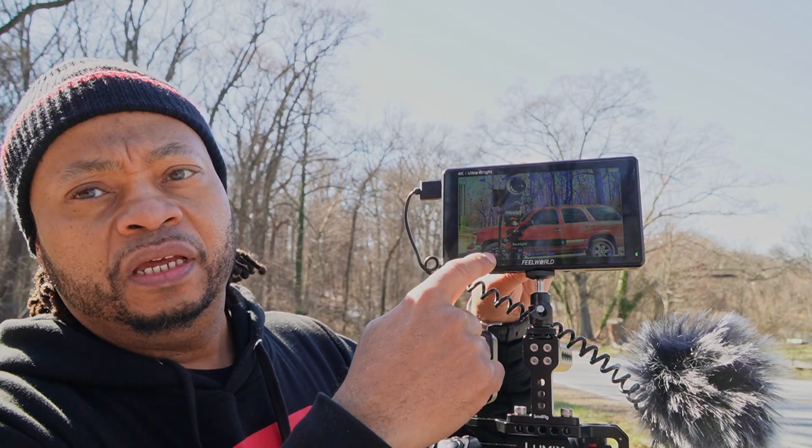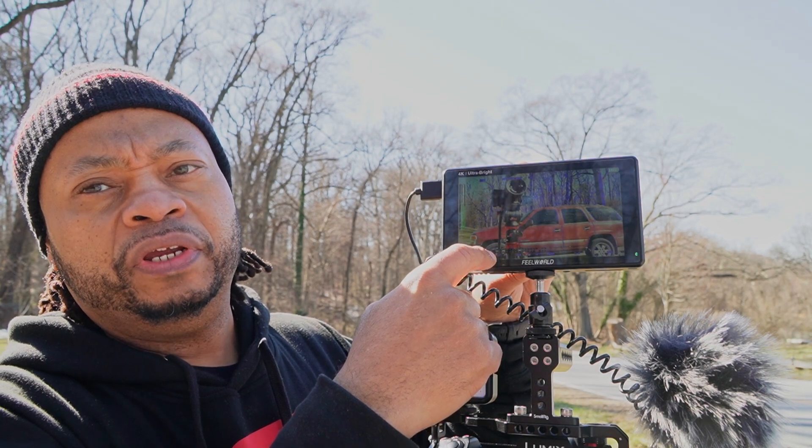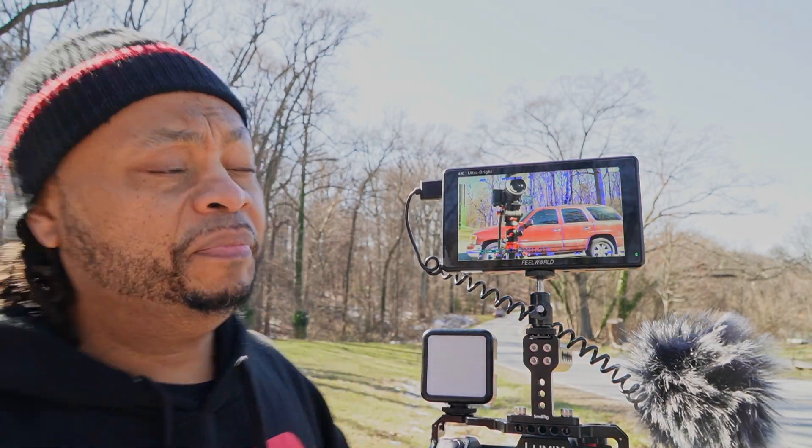One of the main reasons I chose this monitor is because of its brightness. Right there is probably about a 450-nit screen monitor, and that's a 2600-nit right there — something you can actually see in direct light.